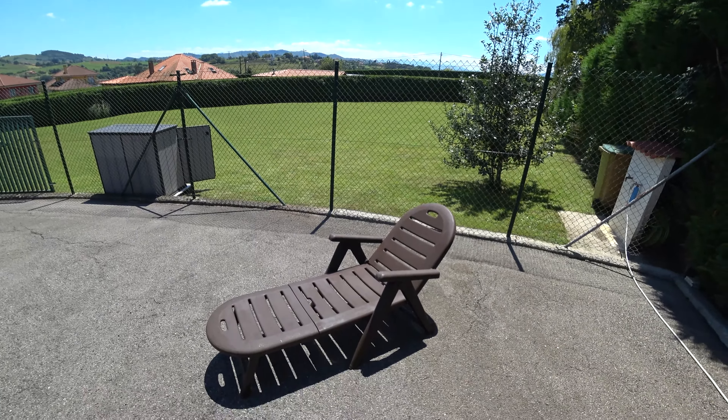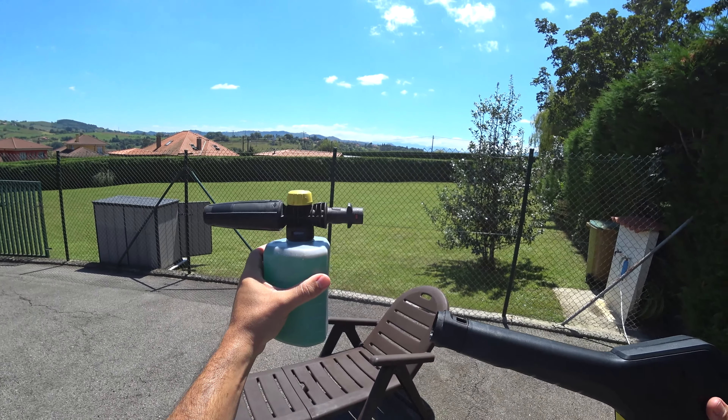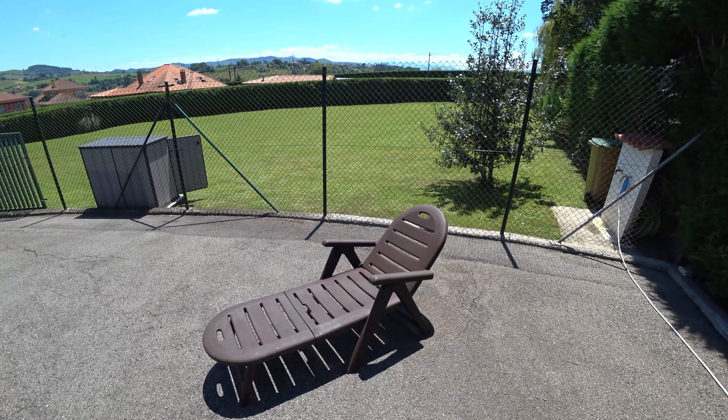Y la última pregunta y test del día será: ¿puede esta máquina generar espuma con un cañón? Vamos a comprobarlo. Vamos a espumar esta hamaca y luego aclararla con la lanza estándar.